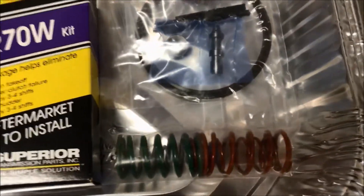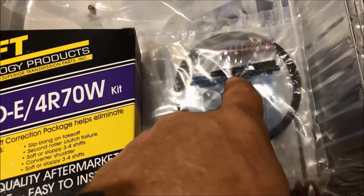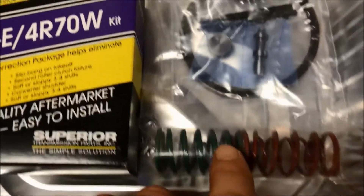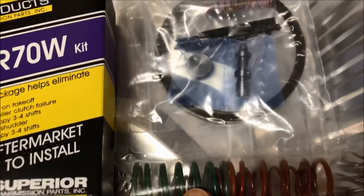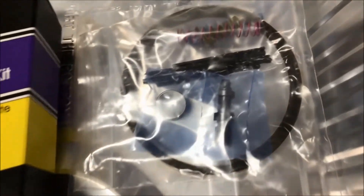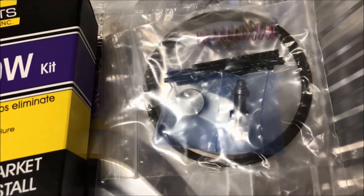The kit comes with various components — it comes with drills to modify the separator plate, some springs, and a few other parts. I'm going to use everything except these rings, which require the transmission to be pulled. I'm going to save that for a future date in case I have to pull the transmission.